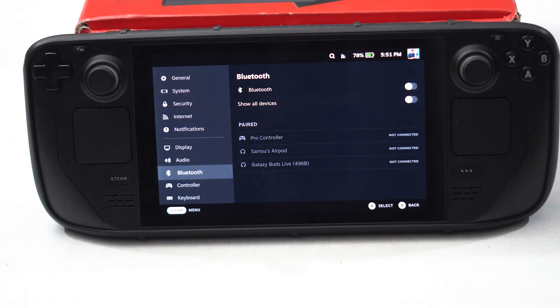Hello guys, welcome back to the Travel Tips channel. In this video we're going to talk about how to fix Steam Deck Bluetooth not working or not pairing, and how we can fix it. So let's dive into it.